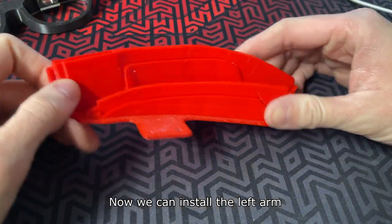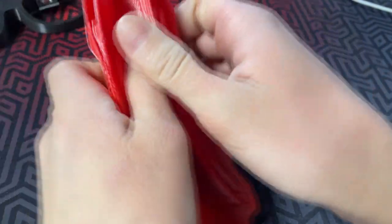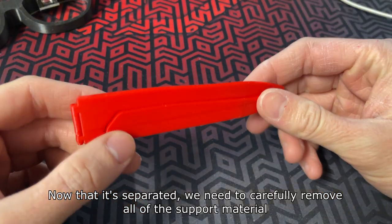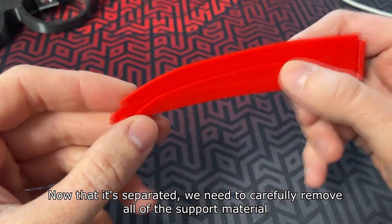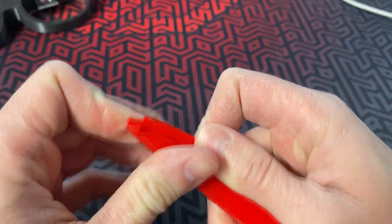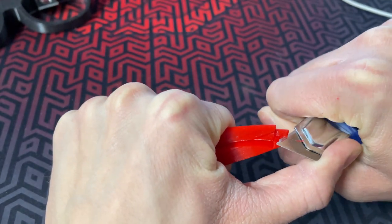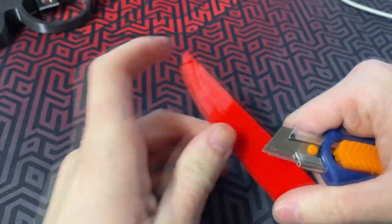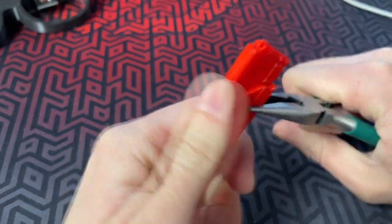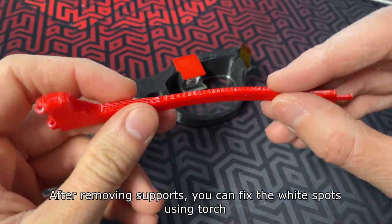Now we can install the left arm. First we need to separate it from the raft, and once it's separated we need to carefully remove all of the support material. After removing supports you can fix any white spots using the torch.